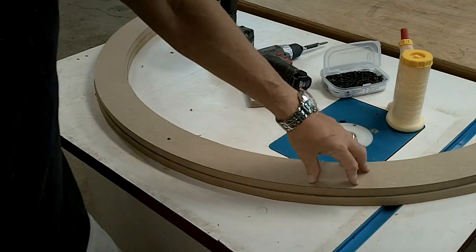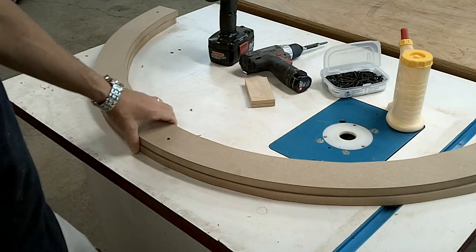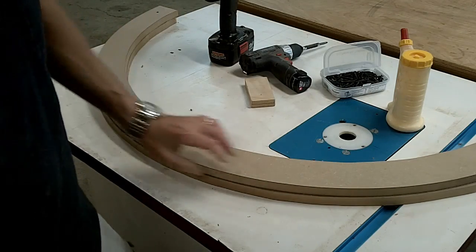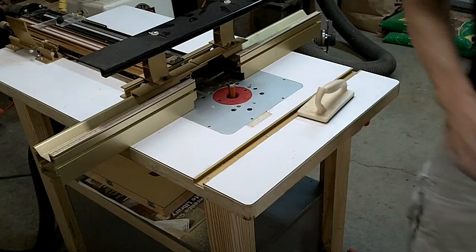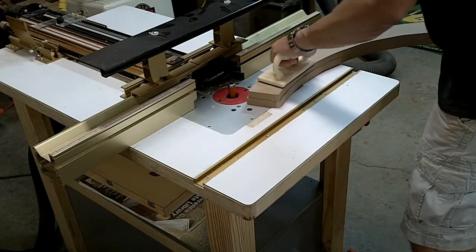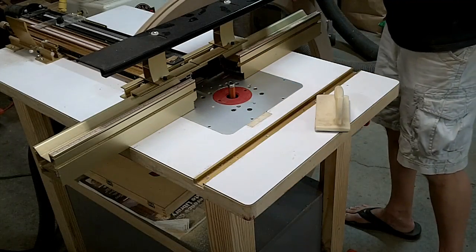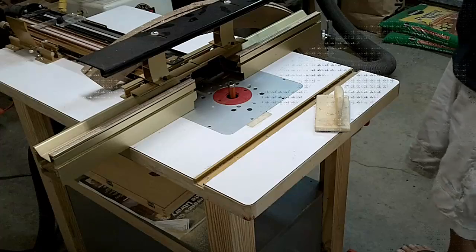I've taken the template — the first piece I cut with the perfect round edge — and I've got one of the rough cut pieces of MDF underneath it. I've glued and screwed them together and I'm going to take it to the router and use a pattern routing bit — a top bearing-mounted bit — to cut it so it's exactly the same size as the template. I'm going to trim it all the way along so the bottom piece is exactly the same as the top. MDF is very messy; I've got as much dust collection as I think I need.